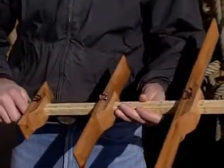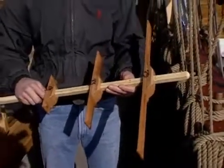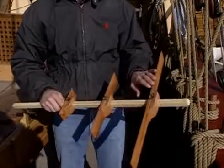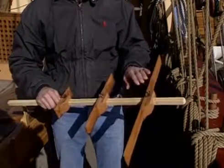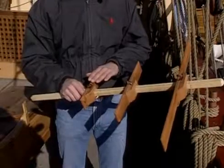An instrument that wasn't affected by pitching decks and high winds like the Quadrant and Astrolabe is the cross staff. It's made of a wooden staff and three or four wooden transoms or cross pieces. These correspond to the approximate angle of the celestial body above the horizon.